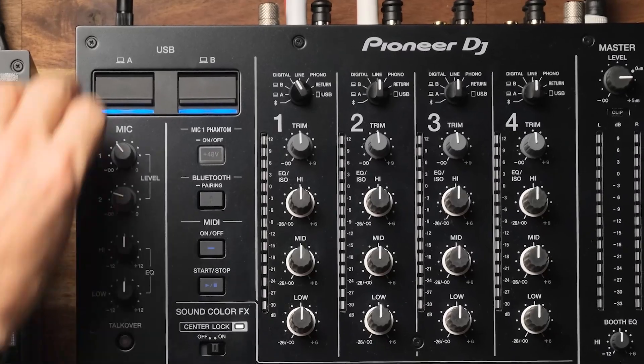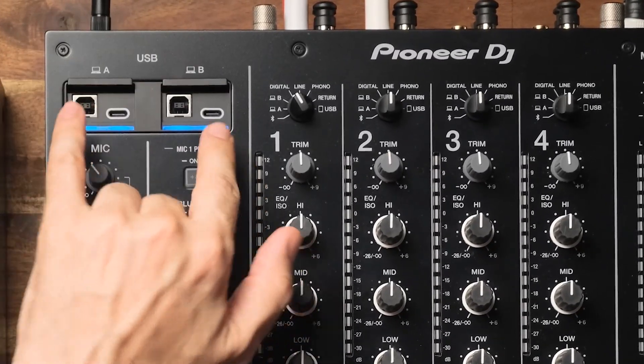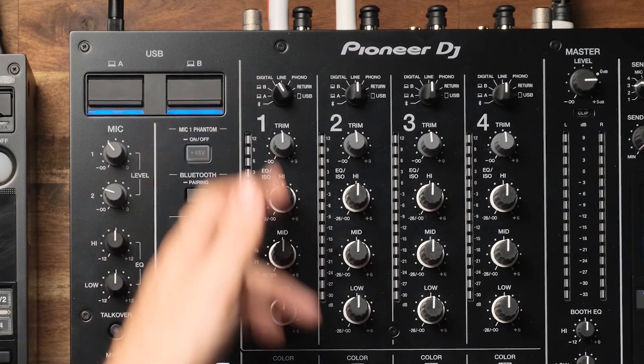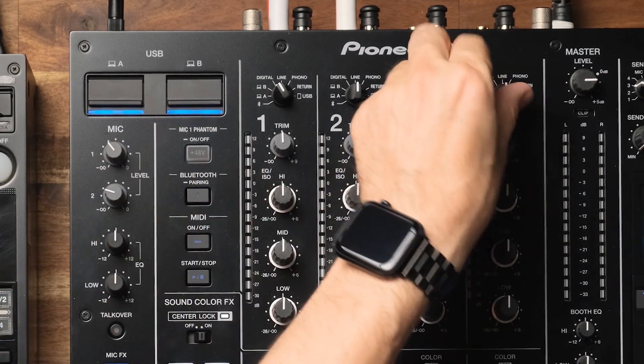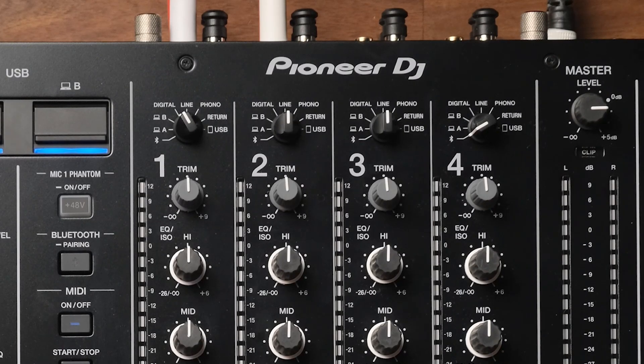Let's talk about the ins and outs on the mixer. On USB, we have the addition from USB-B to now also having USB-C on both inputs. We now have wireless capability — Bluetooth can be paired and you can run Bluetooth through any of the channels you choose, which is great because you might have something sent to you last minute that you need to drop into your set. You can also apply effects on your Bluetooth audio because it's coming through one of the regular channels.